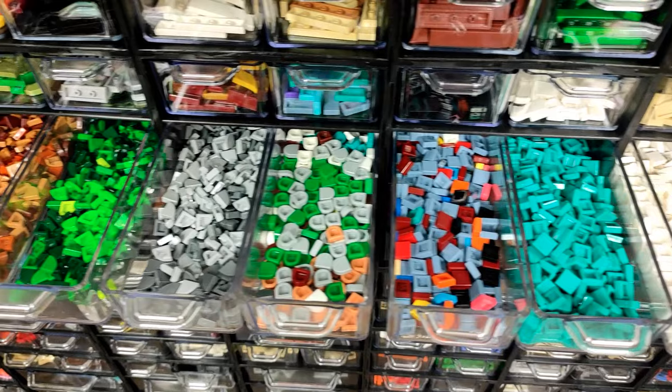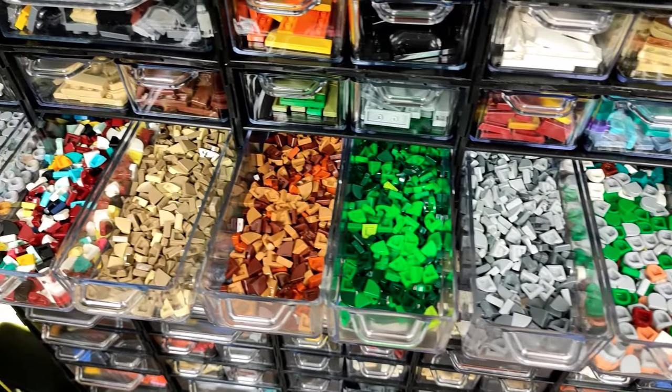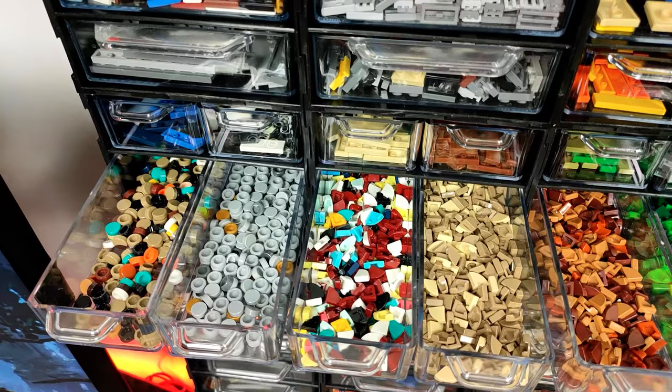And the dots pieces — unfortunately only divided by tones since I don't have that many of them to fill yet, but I think it's enough for now.